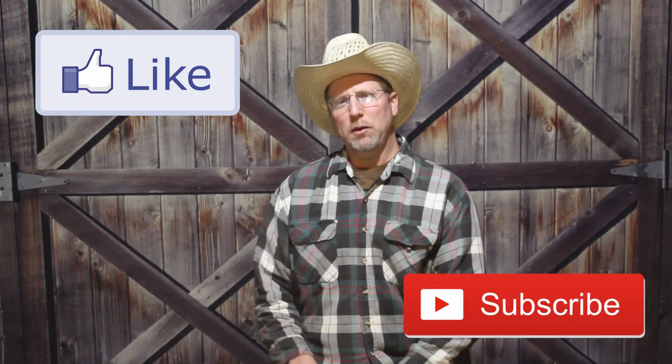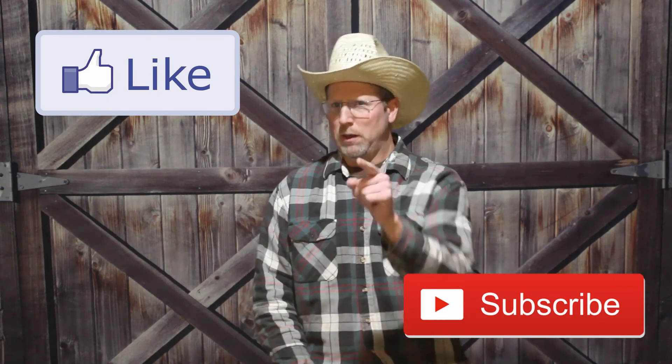It's Eric from the Hobby Farm Guys. If you enjoyed our video, please leave us a message — we'd love to hear from you. Also, would you please like our video and subscribe to our channel. We'll upload new videos every Thursday and you don't want to miss one.